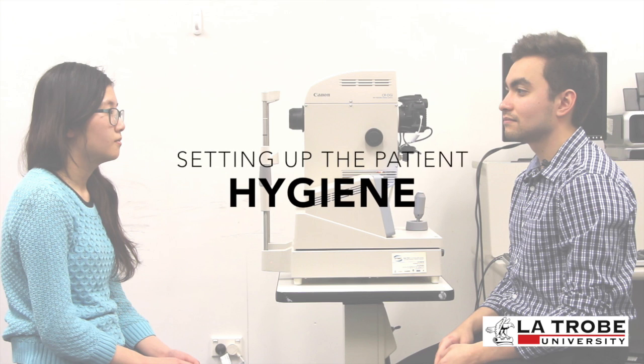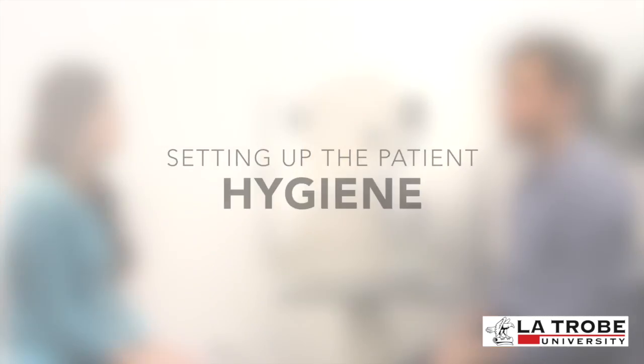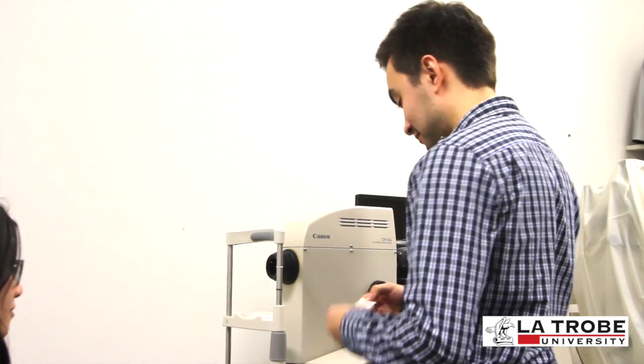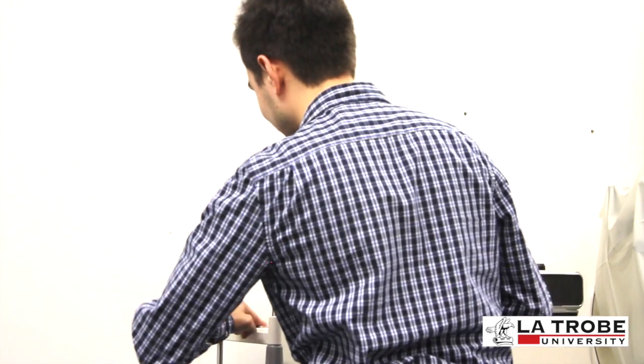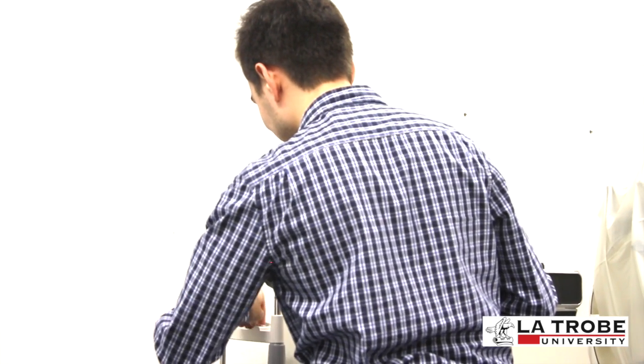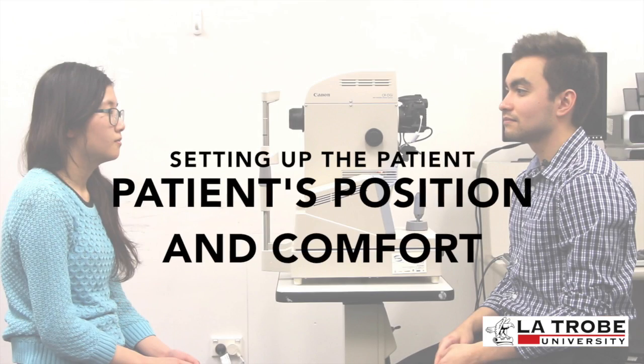'Will it be painful?' 'No, it won't be painful — there'll just be a flash, like with a camera, and I'll let you know when that flash is coming so you can prepare yourself for it.' Before setting up the patient, use an alcohol wipe to clean the chin rest and forehead bar to maintain hygiene.